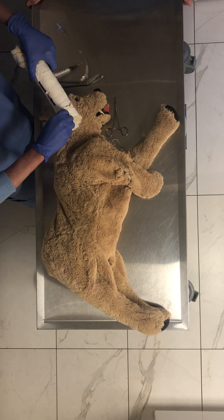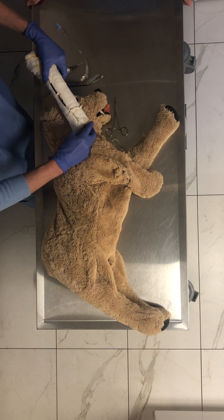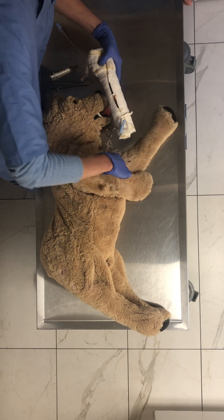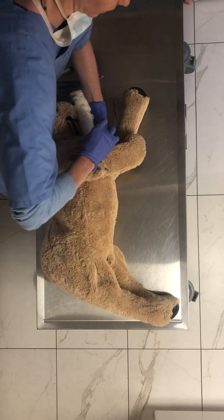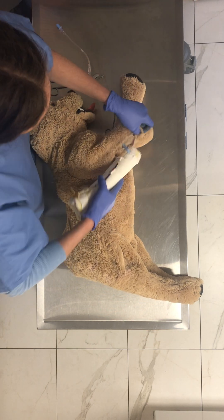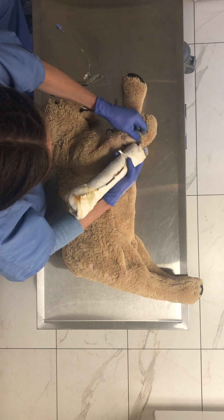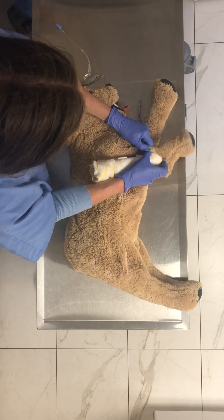It's the IV catheters — they're so tricky. I was just main anesthetist for two cats and I had to do IV catheters on them. It's just so hard.